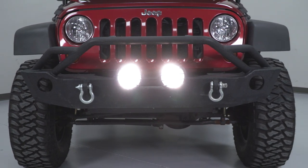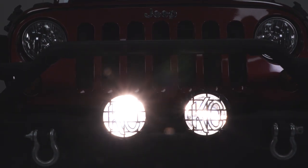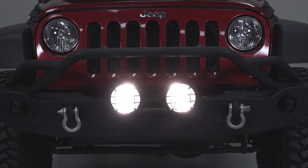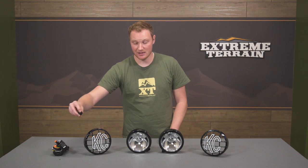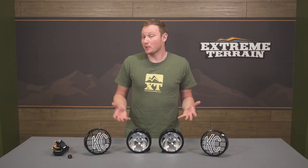With KC Highlights you know you're going to get something quality, and you're going to get a very complete kit. These are going to come with KC stone guards and a wiring harness that is very complete. You have two weatherproof connectors that plug directly into your light, a relay, a fuse, and a lighted switch that goes in your dashboard — really everything you need to get these things installed and wired up, all at a pretty good price.